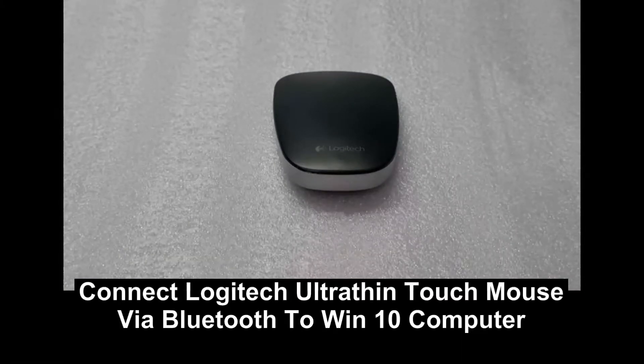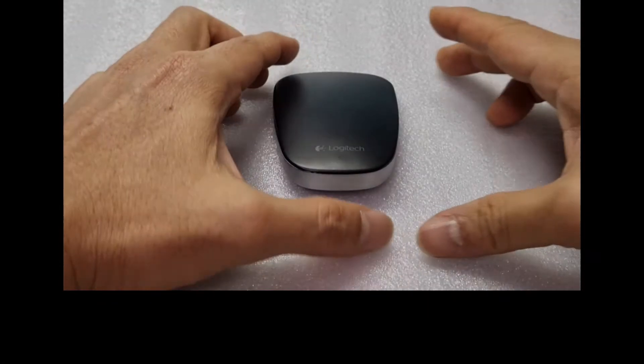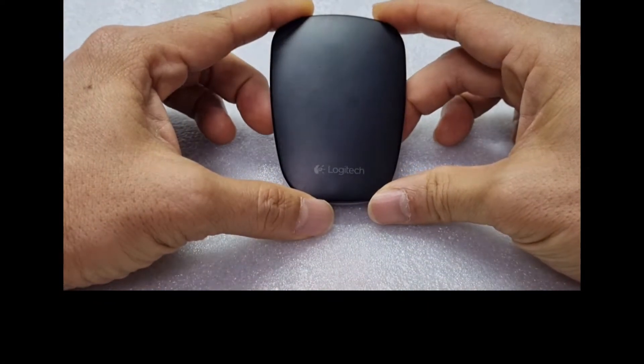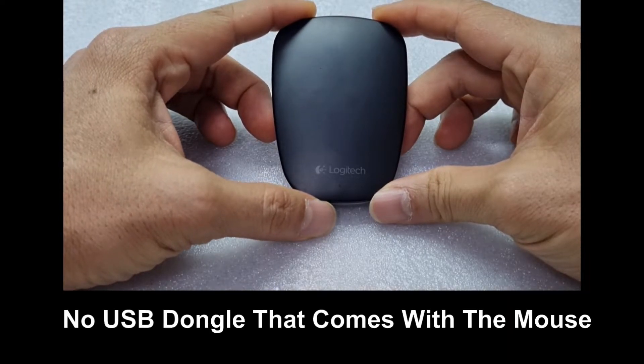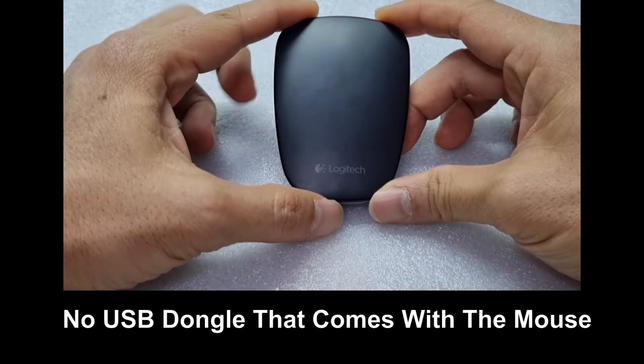In this tutorial it will show you how to connect the Logitech Ultra-Thin mouse to your Windows 10 computer via Bluetooth. This mouse has only got Bluetooth connectivity — there is no unifying USB that comes with it.